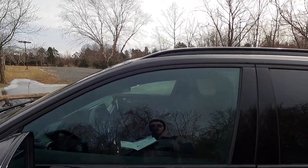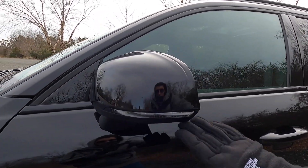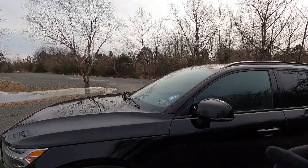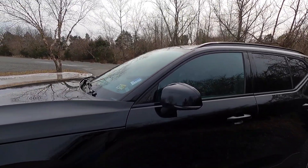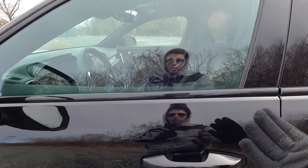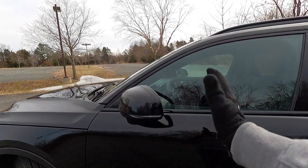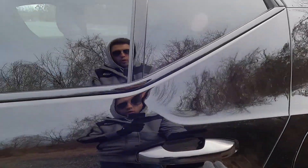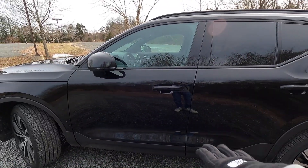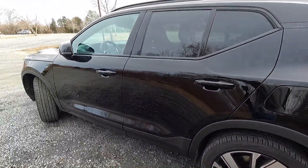You have a black window surround around all the windows, a black roof rail, and black mirror caps with integrated turn signals. Below the mirrors is a camera for the 360-degree view system. The door panels are paint-matched. This has keyless access — put your hand behind the handle and it unlocks. To lock, run your finger across the small square on the handle and the mirrors fold in.